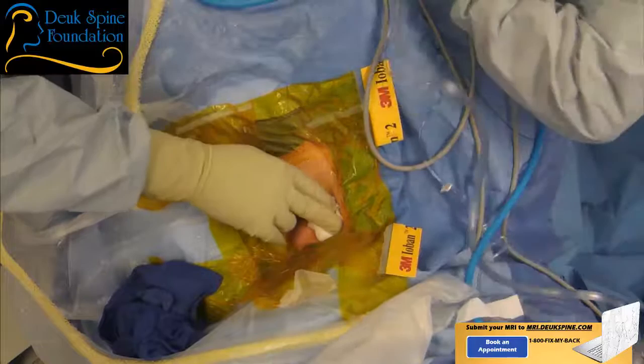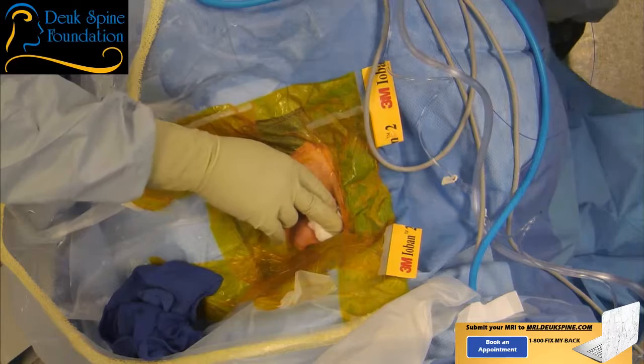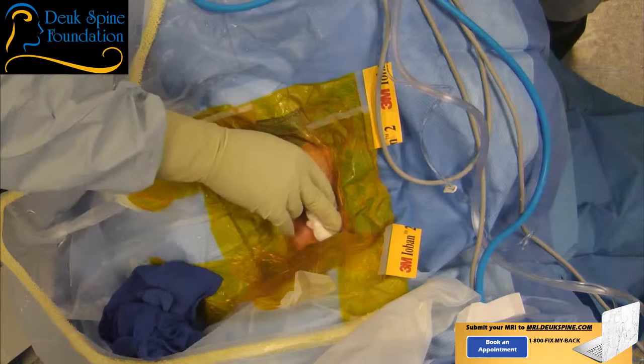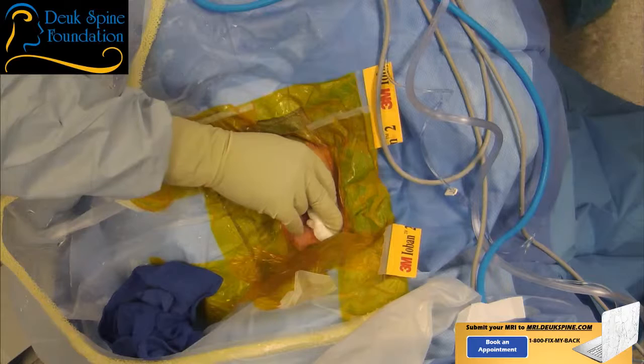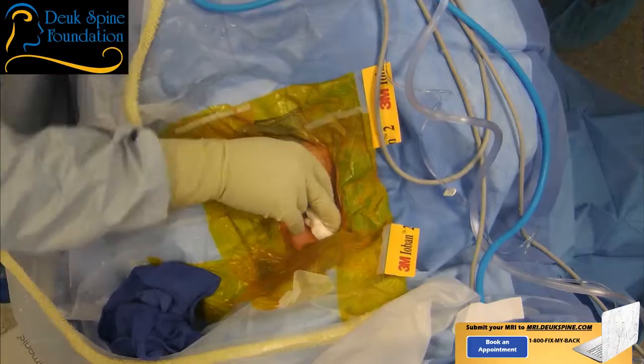There's no bone removed like in a laminectomy, so it keeps the spine stable. The nerve is getting pinched from the front — that's where the disc is — so any surgery that goes through the front has a higher chance of success. Artificial discs, in my opinion, are not as successful because it's very hard to get to the back of the disc to remove the herniation well and still place an artificial disc. A fusion stops the movement. The Duke Laser Disc Repair doesn't take any of the normal disc out — we just take the piece in the back that's pushing on the nerve. There's no need to fuse or put an artificial disc in because we haven't removed the disc; we just removed the herniation.